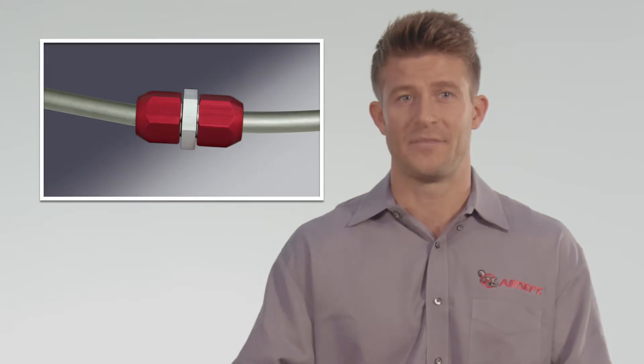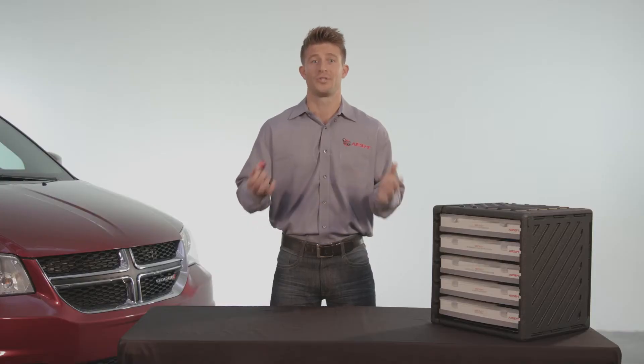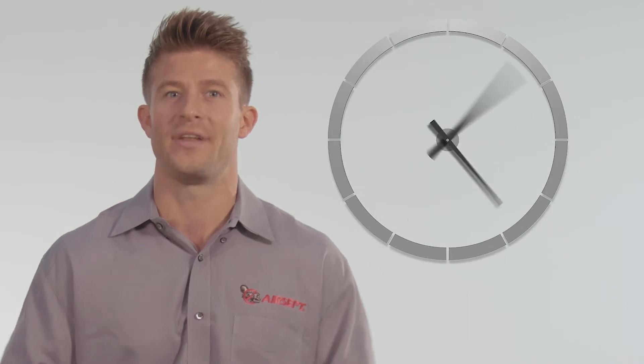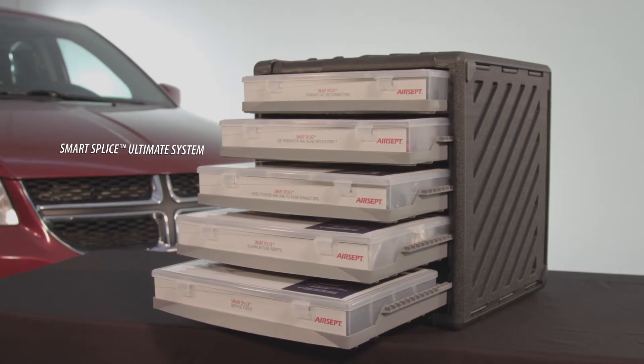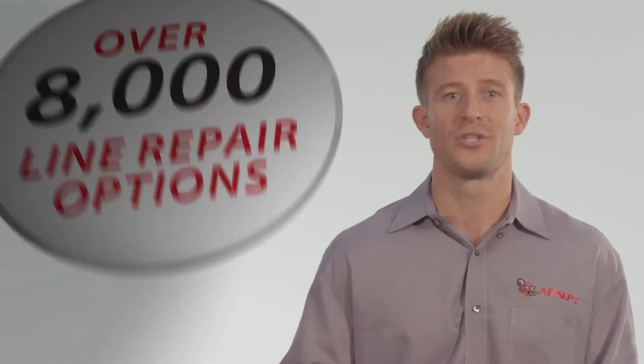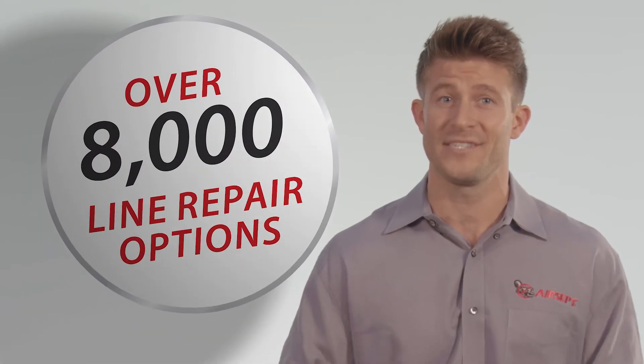Do you have a broken or damaged line that needs to be repaired? Avoid tying up your service bay because waiting for a part can take anywhere from 30 minutes to 30 days. The Aircept SmartSplice Ultimate System is the ultimate OE approved assortment that puts over 8,000 line repair options at your fingertips.